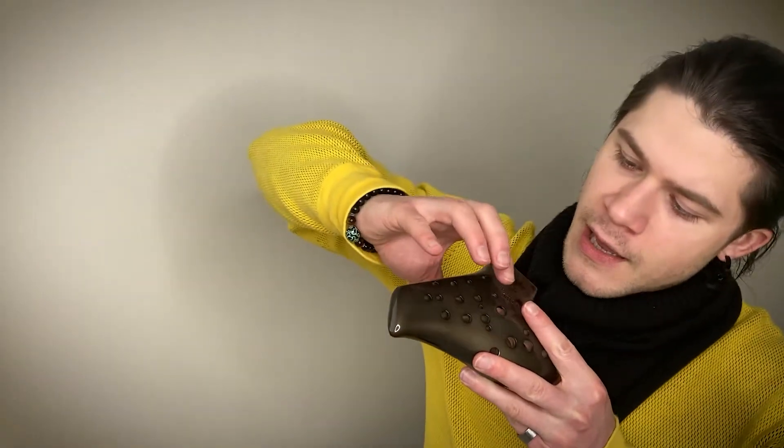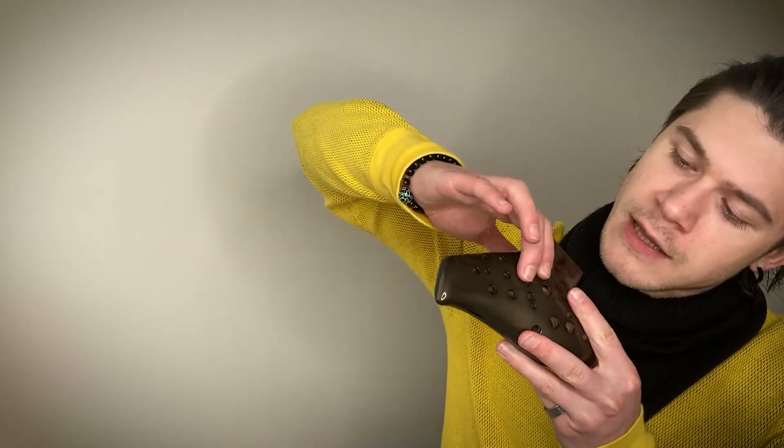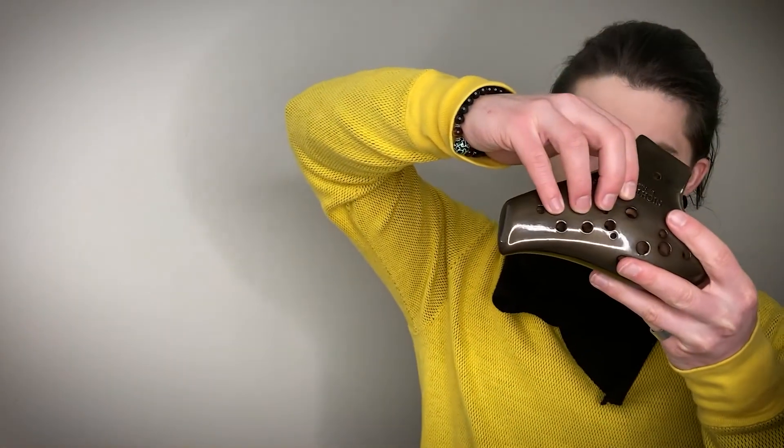First I will explain how to hold the ocarina. You bring your right hand over the ocarina and place your fingers not on the first part but on the second set of holes. You cover them like this, and the thumb hole you close again with your thumb.